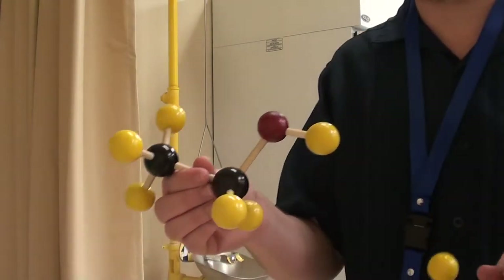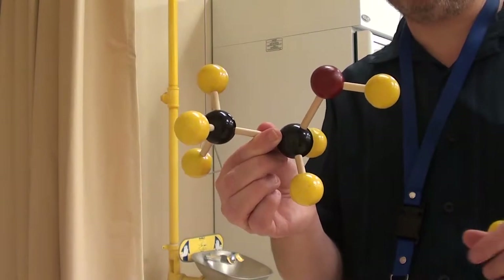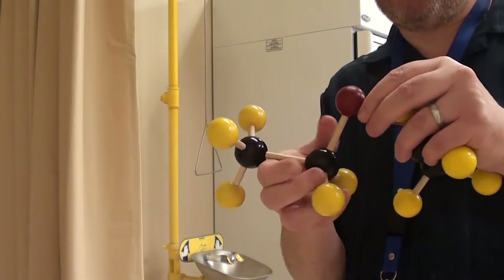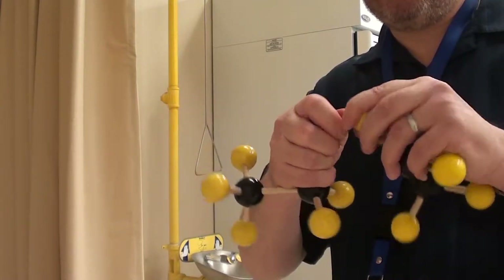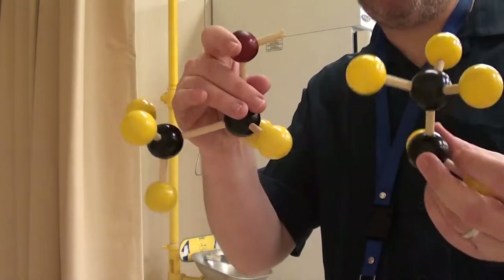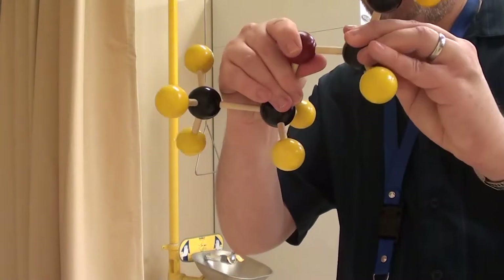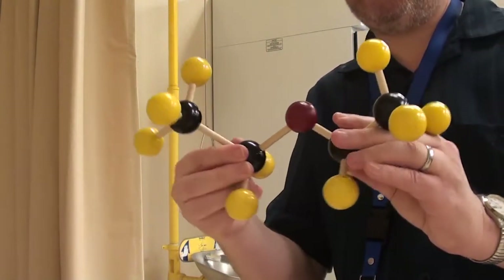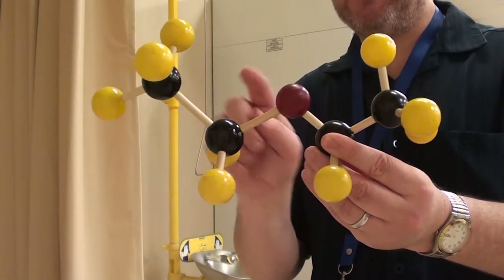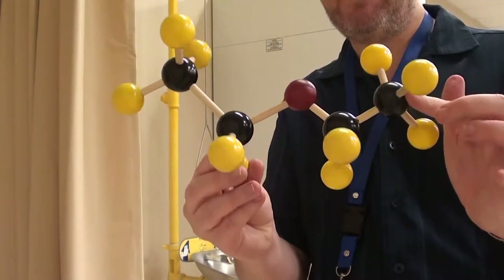This is diethyl ether. You start with an ethanol molecule — the 2 carbons here and the OH group. We take off the hydrogen from the O and then add an ethyl group. This would be diethyl ether. Remember the naming of ethers: the O part is the ether part — ethyl, ethyl: diethyl ether.